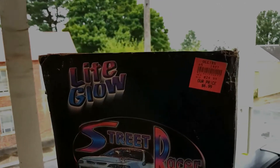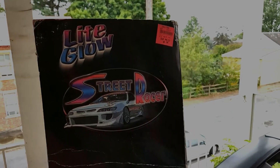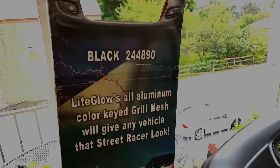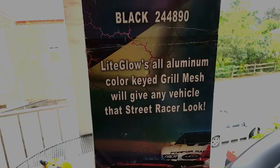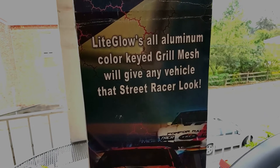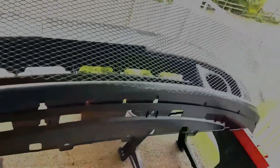I also have this mesh grille — custom grille mesh I got at Ollie's like 15 years ago, maybe more. It's probably almost as old as the car. The packaging says it gives any vehicle that street racer look. I'm going to put this behind the bumper opening — I think that'll look cool. I'll flip over the bumper and figure out how to attach it, but I think I'll do that after I paint it.